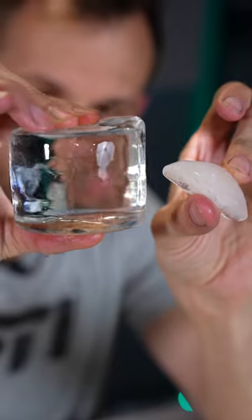But if you can freeze the ice from one direction only, it will push all of those out of the top layer of ice and you end up with something remarkably clear.